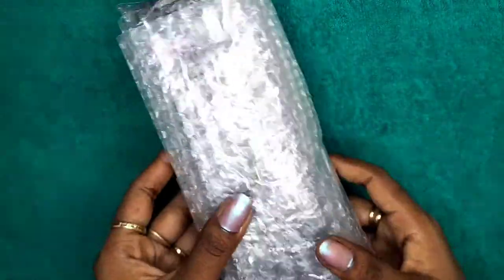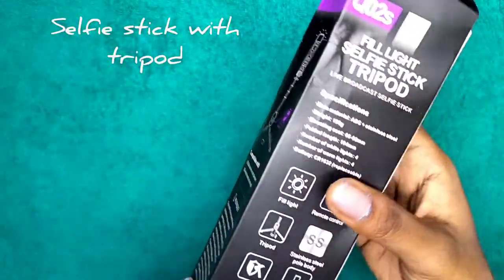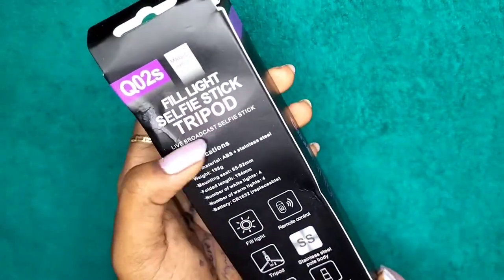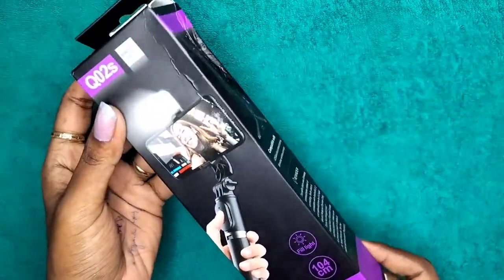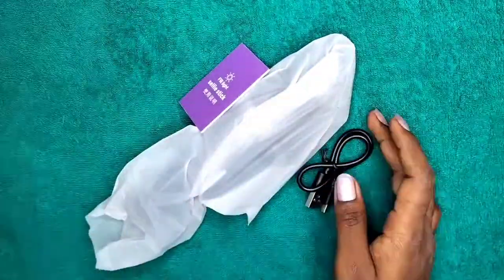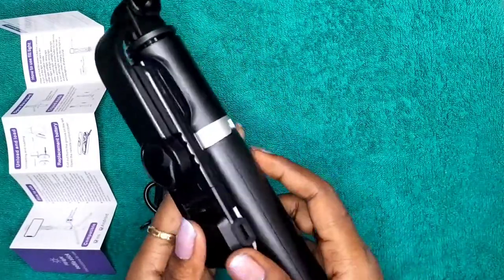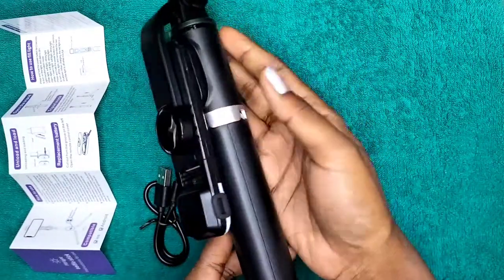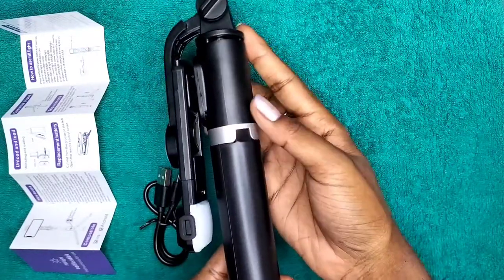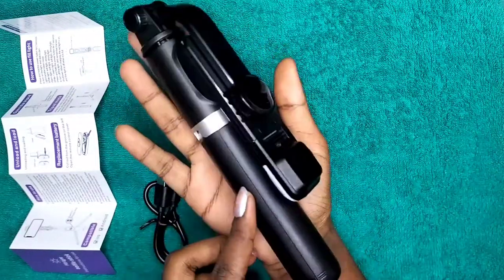Hi guys, welcome back again. So if you can see, this is a selfie stick — it says fill light selfie stick and tripod all in one. I'm going to open it up for you so we will see how it looks like. I'm really excited for this. If you are a YouTuber, a blogger, or someone putting videos and reels these days, this is definitely the best thing for you.